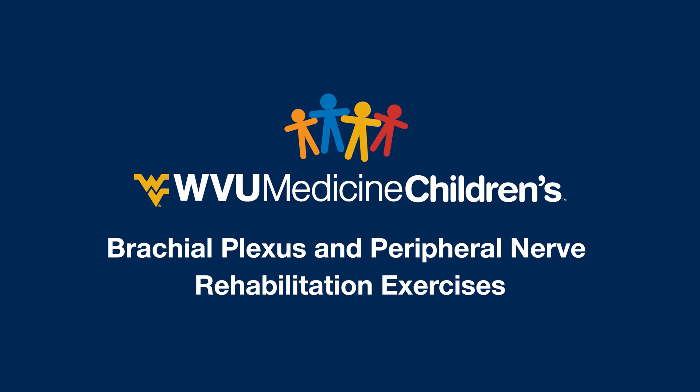Thank you for watching. You can also check out our instructional videos on home activities and splinting, or head to our website to learn more about the WVU Medicine Children's Brachial Plexus and Peripheral Nerve Clinic.